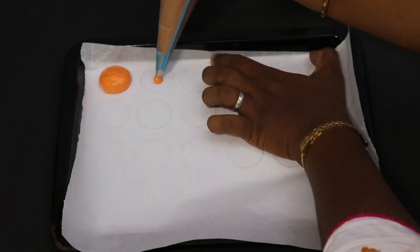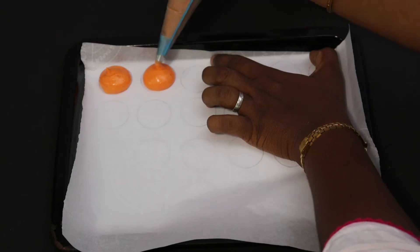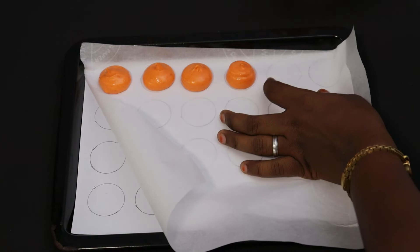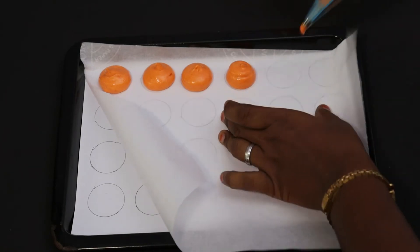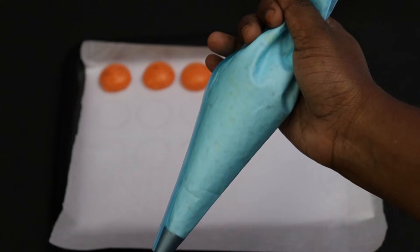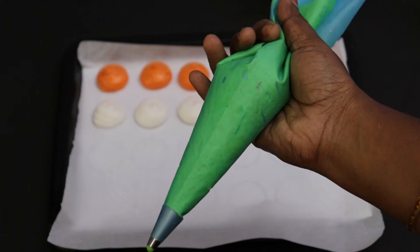Put it in the hand and press it. Let's fill it in the round and in the shape. We'll make it in a little layer. Add the white color, then add the green color.